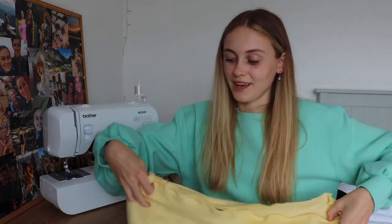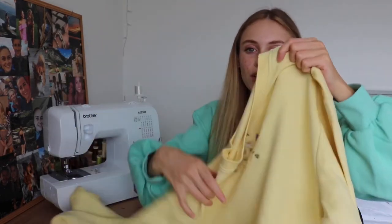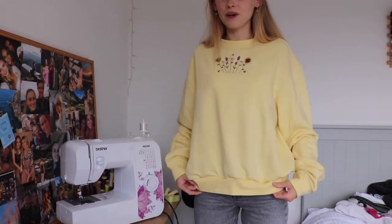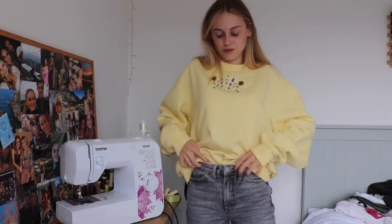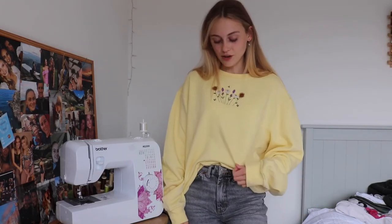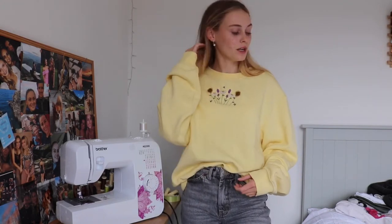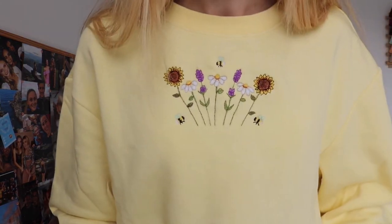Now that we've sewn our waistband, all you need to do is flip it around the right way — and there you go, it's been reattached to the sweatshirt and it looks perfect. It doesn't even look like anything happened! I'll actually try it on for you. This is the Wildflower Sweatshirt from my shop — it's a medium or possibly large — and it just has that really cute little wildflower design on it.